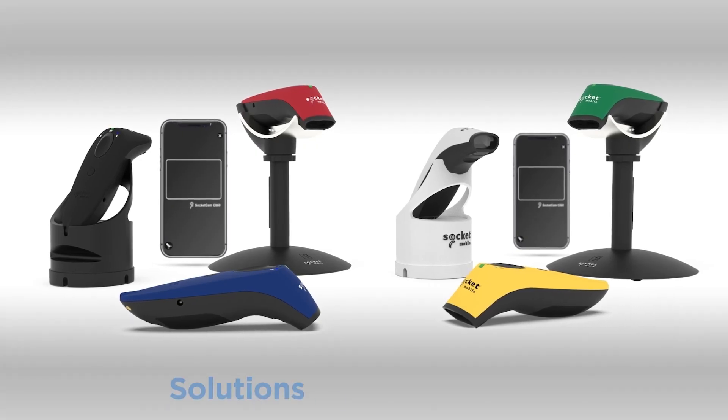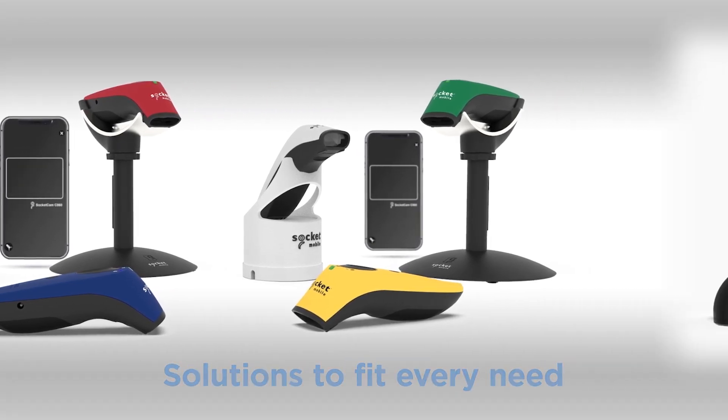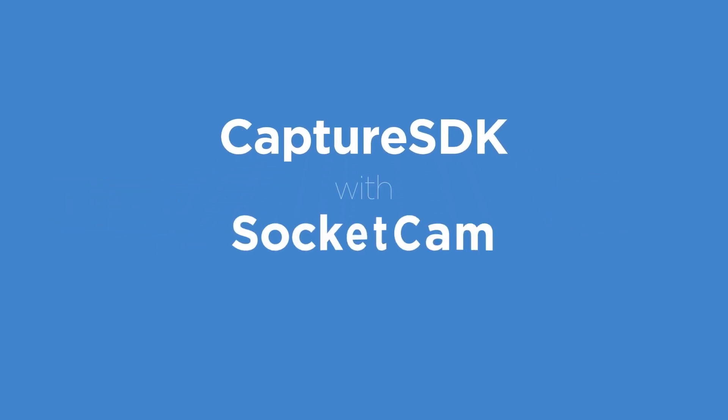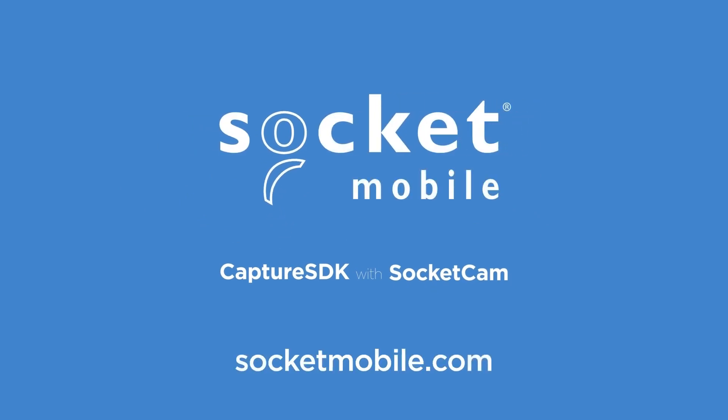End users can use the data capture solution that best fits their needs every step of the way. This allows you to focus on your app, while Socket Mobile ensures the data capture runs smoothly. Get started with Capture SDK and Socket Cam today and give your users the flexibility they need to grow their business.